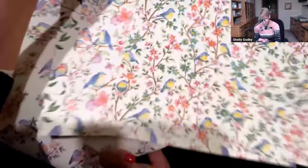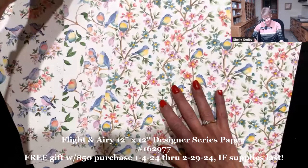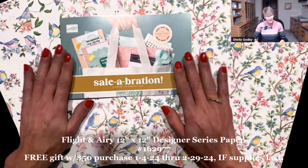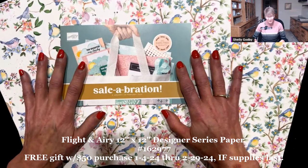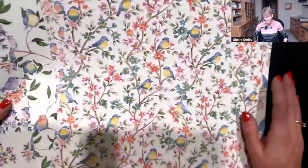This is the Flight & Airy 12x12 Designer Series paper, and it is one of the free gifts with purchase during the Stampin' Up! 2024 Celebration Special! It's one of the choices — there are quite a few choices that are free with either a $50 or $100 purchase. I'm concerned because it's so gorgeous that it could run out, since I'm sure it'll be while supplies last. Some of the prettiest paper I have ever, ever seen. Love it!